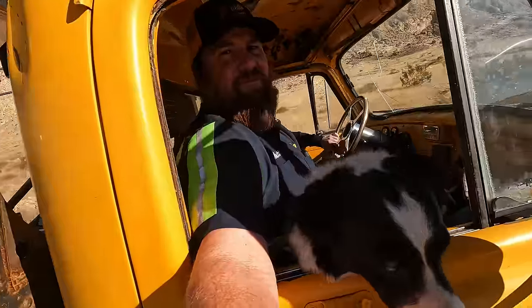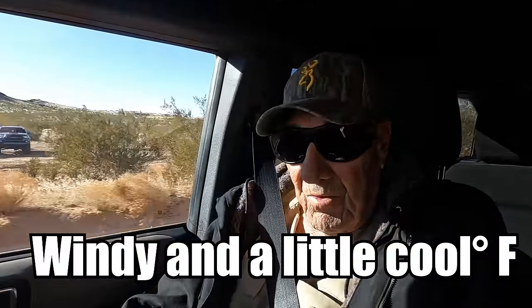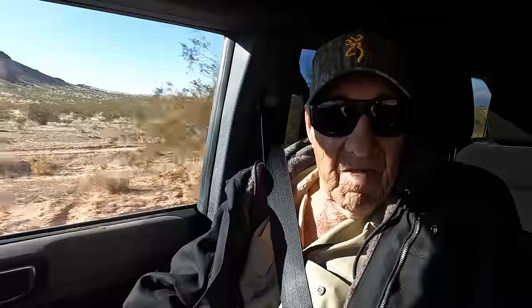We got a call for a Jeep that has some brackets ripped off the back axle. So we're going to head out here, see if we can get them welded back up and get them on their way. We got Brent here driving today — this is the first time I've really driven this, giving him a little seat time. We got Peanut, and Hefe in the Bronco behind us. It's windy today and a little cool, but no clouds. Behind him, Jamie is in the rental Jeep — we have some family in town and we promised we'd take them out for a little wheeling, so they get to come along on a rescue.